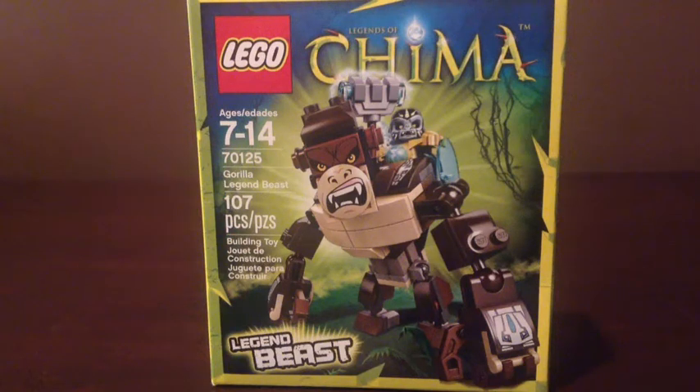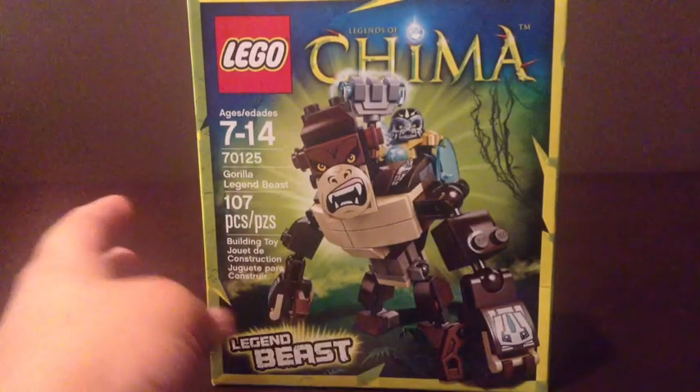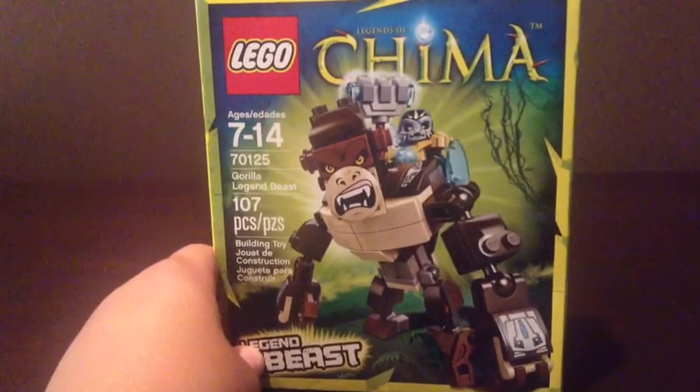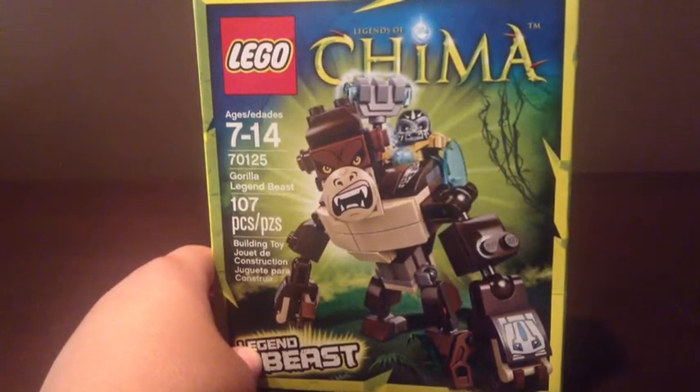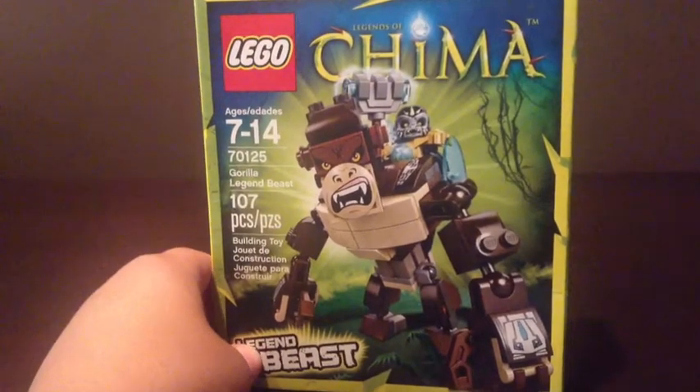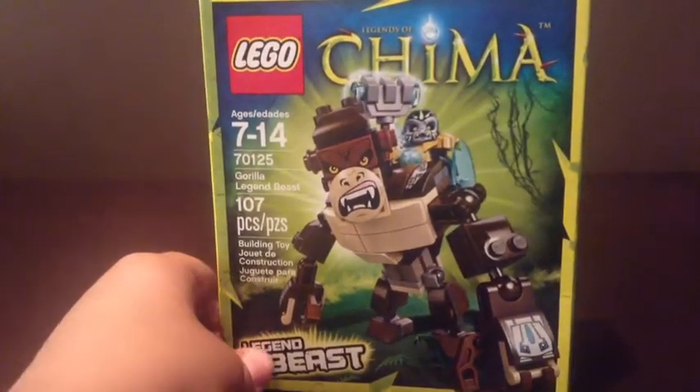Hi, I'm Parker, and today I am going to be reviewing the Gorilla Legend Beast. It is a LEGO Chima set, ages 7 to 14, set number 70125, and it has 107 pieces.